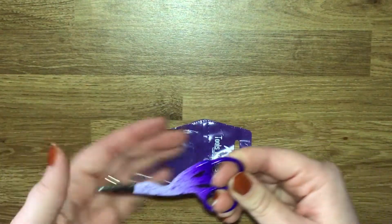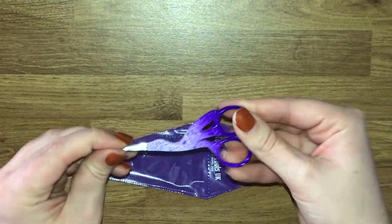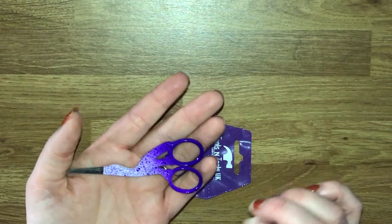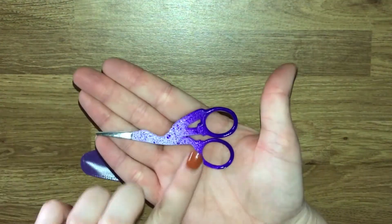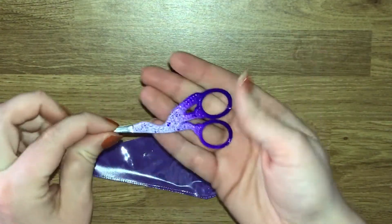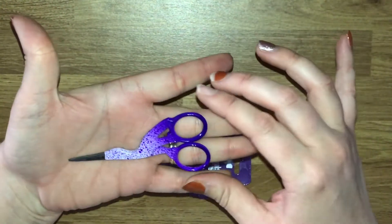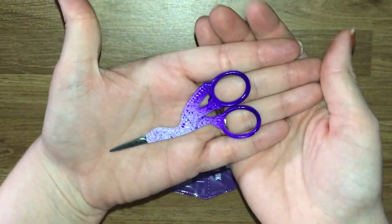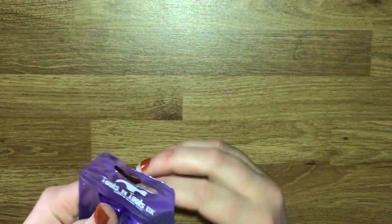I've been looking for these - they're like the Stoke scissors and you can get them in loads of different colours. I've been really looking out for the rose gold ones but I can't seem to find anywhere that has them available. So I found these on eBay, really affordable at about £2.50 I believe, with free delivery within the UK, and they're just this really pretty ombre purple - absolutely love them. I'm going to love using these to trim down stickers. That is from a company called Tools and Tools UK, found on eBay.